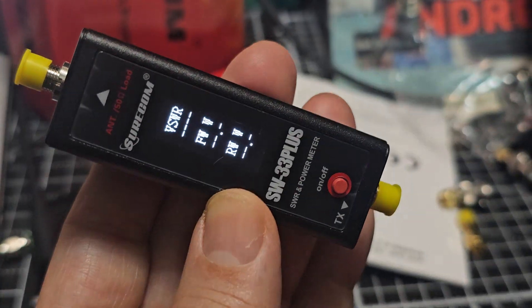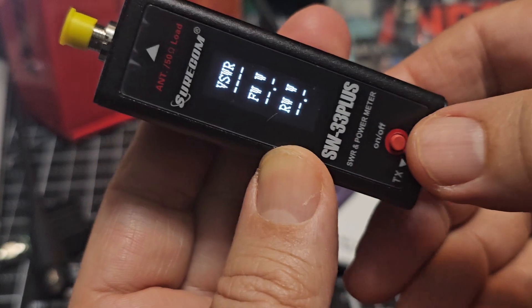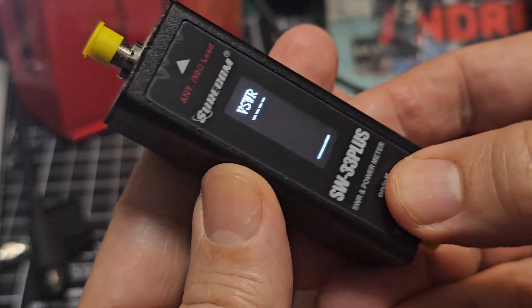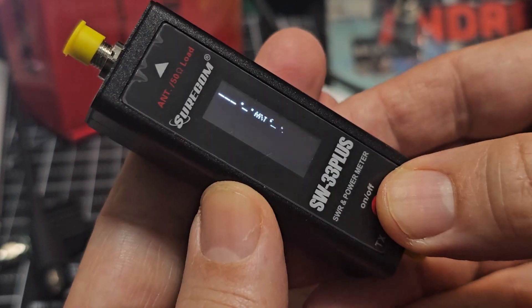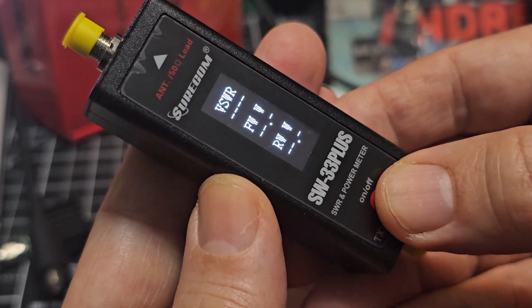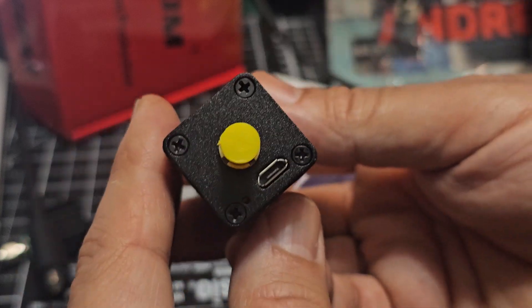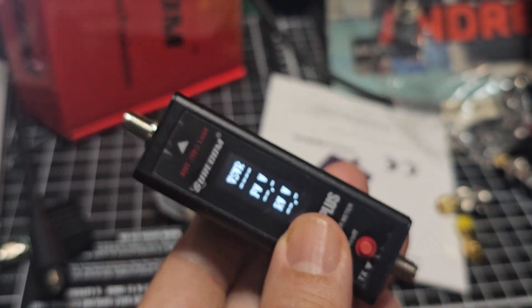I did like the all-red display from the previous model. You hold it down and cycle through the different methods of viewing it - you can view them individually as well. It charges via micro USB; I'm surprised they haven't gone USB-C being that this is the Plus model.